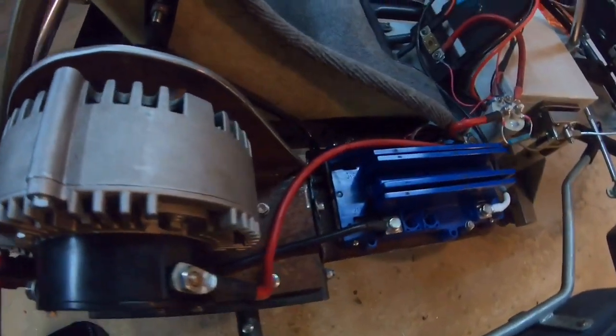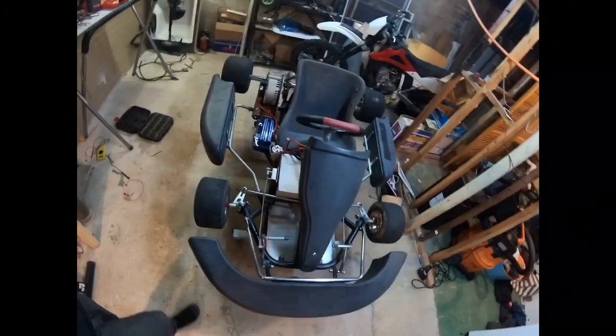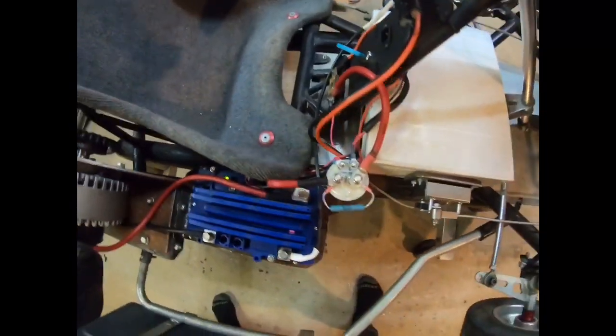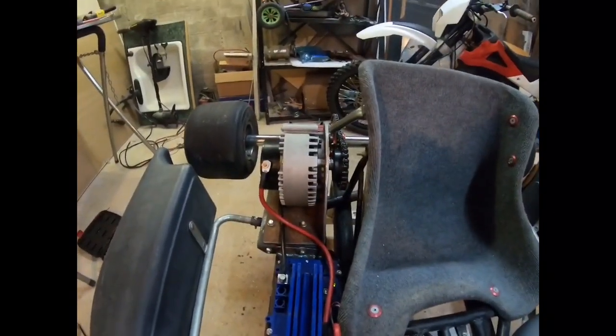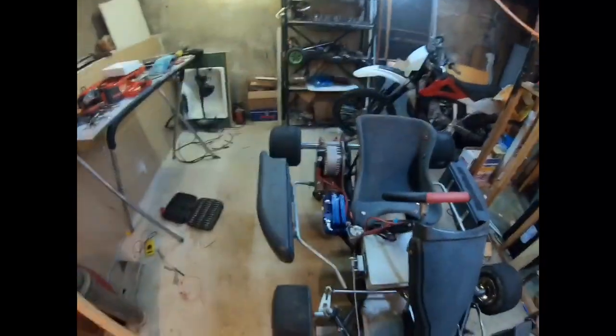We are on the homestretch. It's all wired up, it's all hooked up. Super late, but let's give it a try. I'm going to hit that key. We got our green light — so far, so good. Let's give it just a little bit of throttle and see if it actually moves. Yeah! Wow. We did it! We made an electric go-kart, guys.